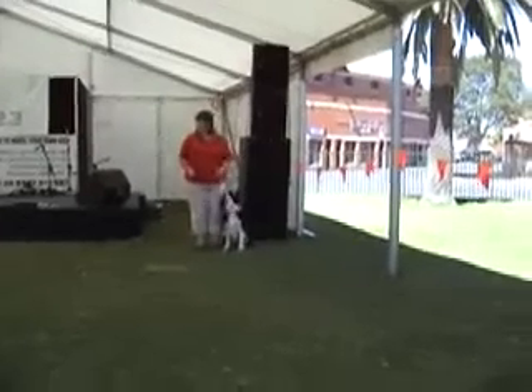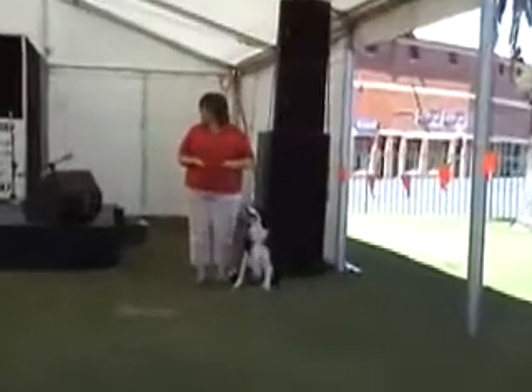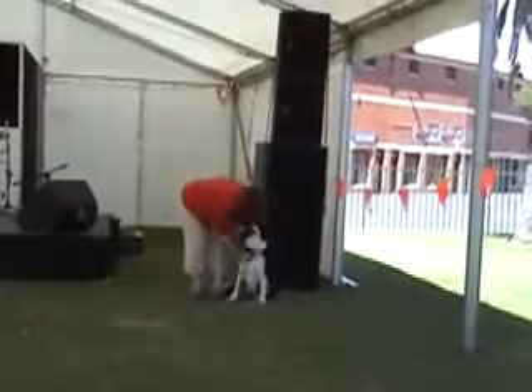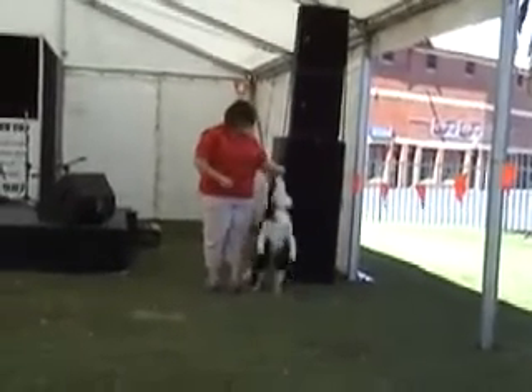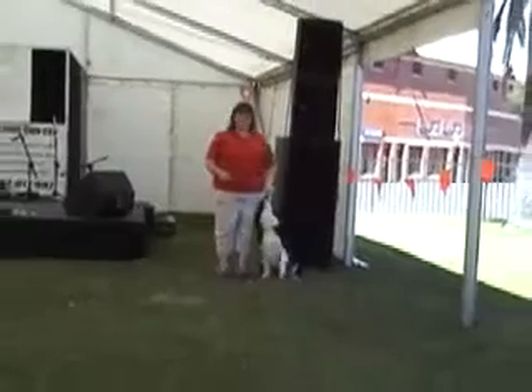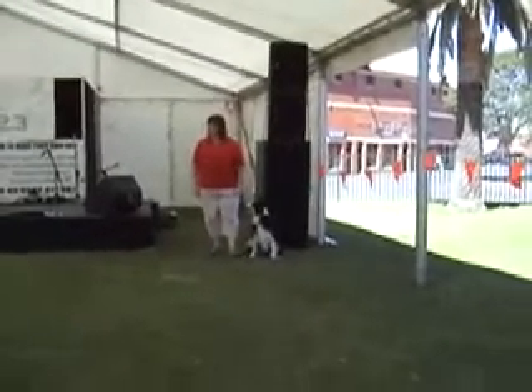Canine freestyle is a relatively new sport. It's very big in Europe and the US. In Australia it's taken off a little bit slower. In the eastern states they're starting to have competitions in canine freestyle.